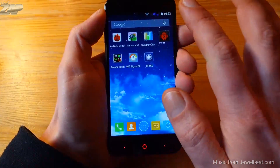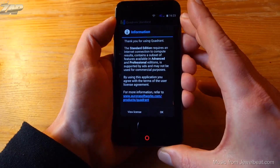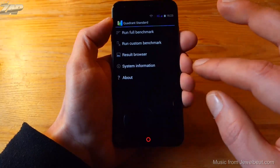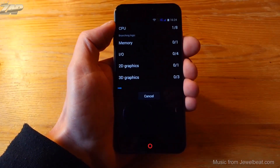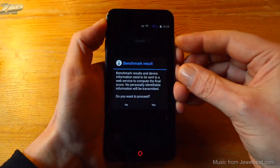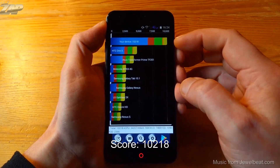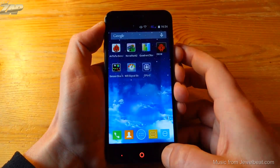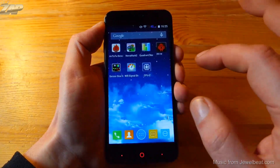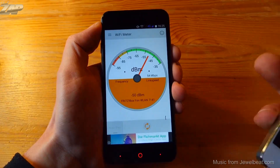Next up, let me clear some memory and start the Quadrant standard benchmark test. Running a full benchmark... and it scores at 10,218 points.